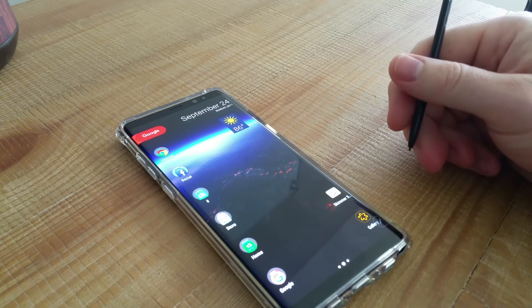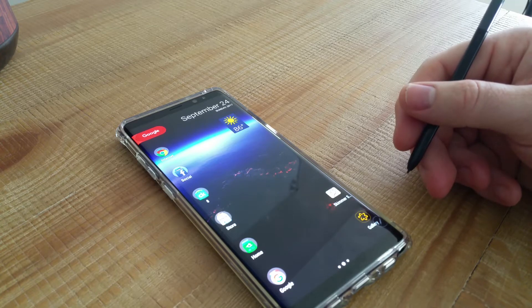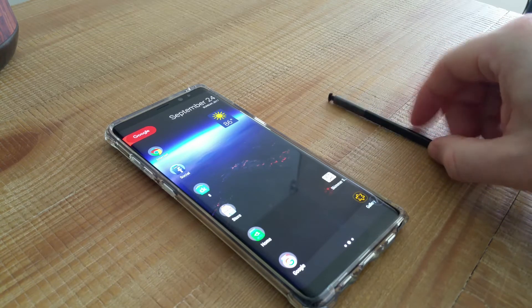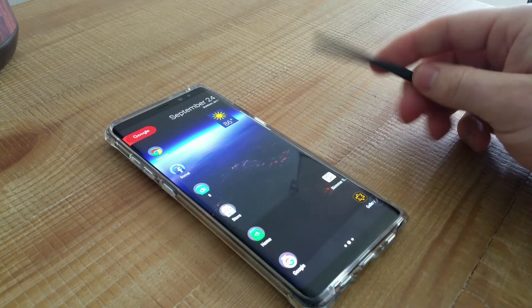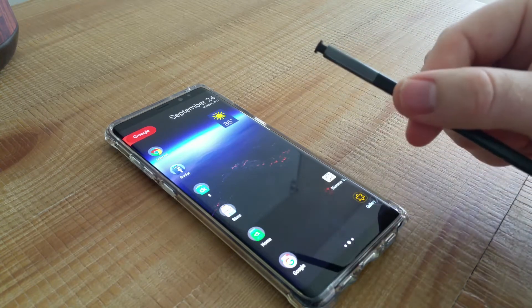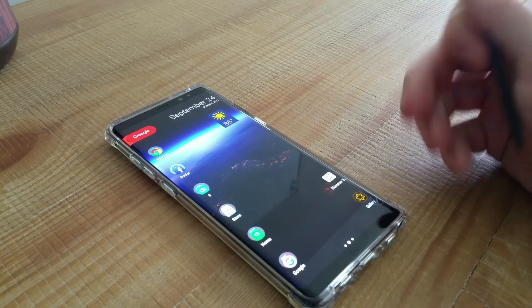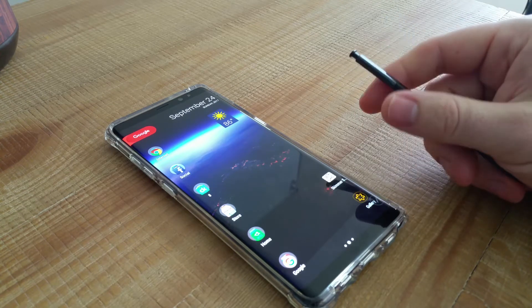I have to put it in the jacket pocket where you'd hold a gun. With that being said, this thing is just badass. Besides being large, you can do everything with it. With the S Pen, it makes it well worth the investment. I came from the Galaxy S8 Plus — I know y'all are going to say, 'Why'd you go to the Note 8? There's no difference, it's the same phone.'